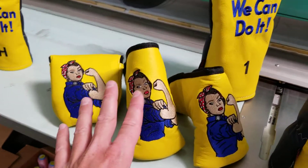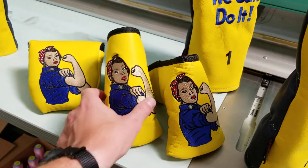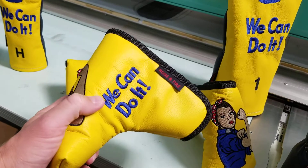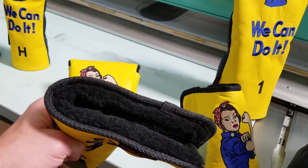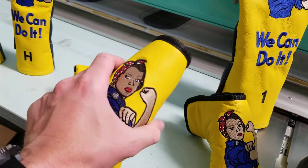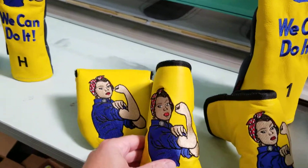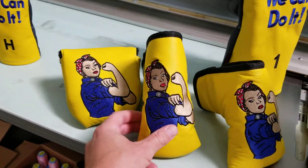Finally, we have the putter covers. You have your standard, which is going to fit your Anser Newport-style modern cavity-back blades. It has a military-grade Velcro closure so it's going to stay nice and secure, and furniture-grade foam. As you can see on the side, we can make Rosie nice and big right there.